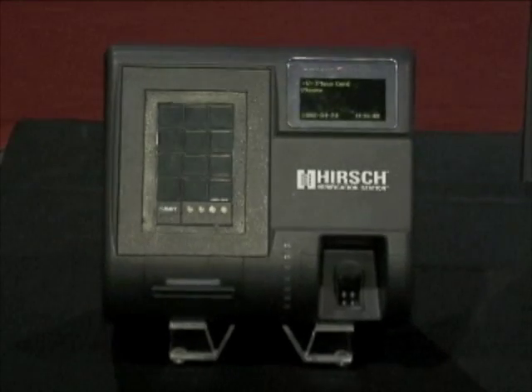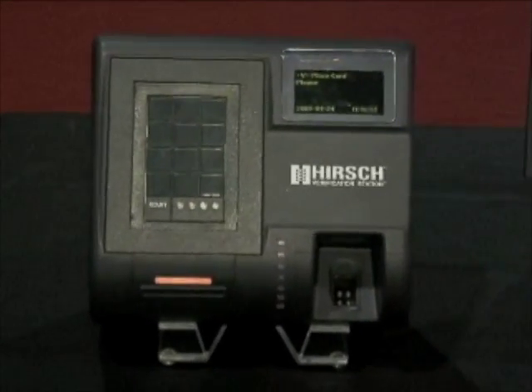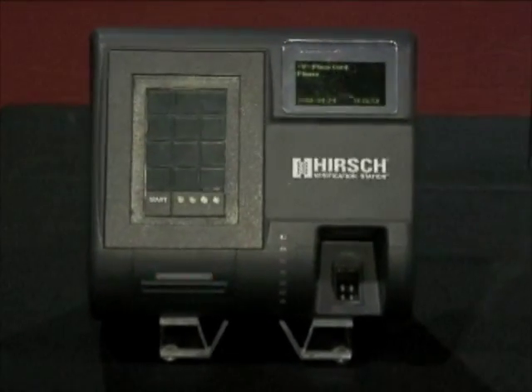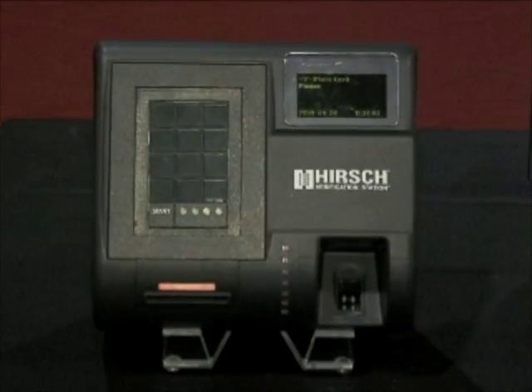The Verification Station also comes in a PIV, TWIC card version, and also a CAC version, which I'll cover in a minute. This is one of the few, if not the only, general purpose high security biometric edge reader on the market. One of the reasons it is a high security device: it offers three-factor authentication of someone's identity.